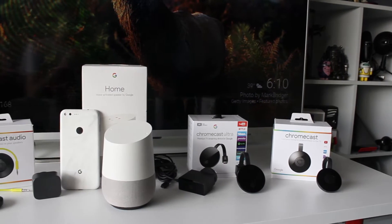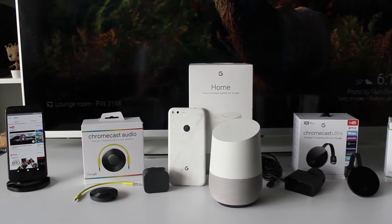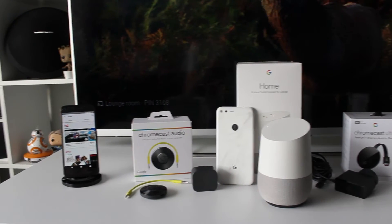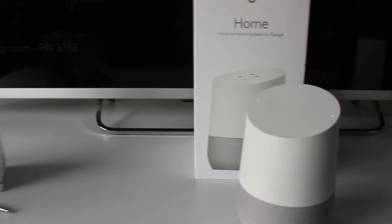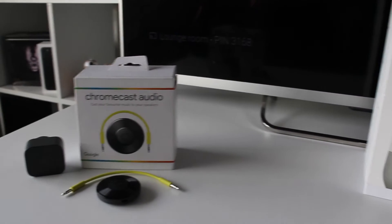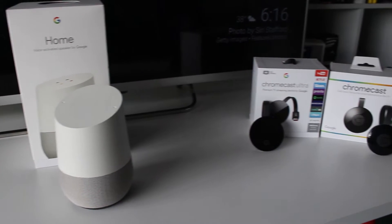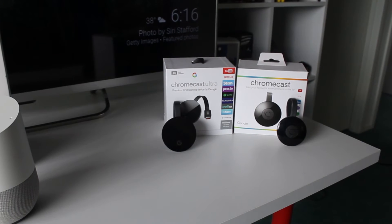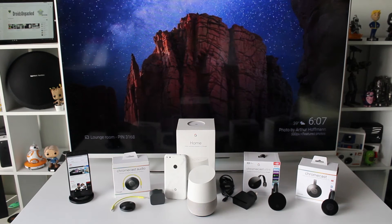G'day everyone and welcome to another video from Droid's Unpacked. Today we thought we'd share an update on a project we've been working on ever since our early review of the Google Home. As many of you may know, Google have been slowly building out an ecosystem of hardware and software to create their very own vision of what a smart home of the future could look like. Here at Droid's Unpacked we've been doing much of the same, building our very own little Google-powered smart home. We hope you enjoy our first look into our very own Australian Google smart home.